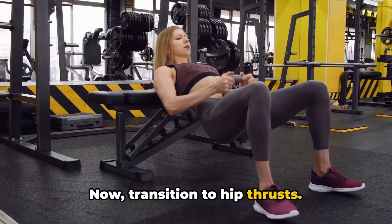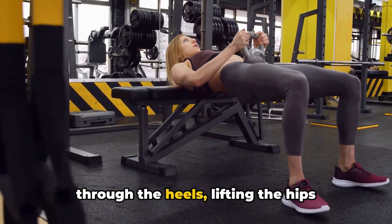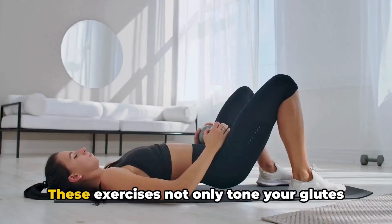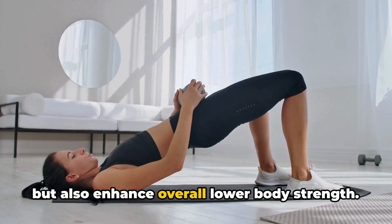Now transition to hip thrusts. Whether on the floor or a bench, drive through the heels, lifting the hips skyward, and contract those glutes. These exercises not only tone your glutes but also enhance overall lower body strength.